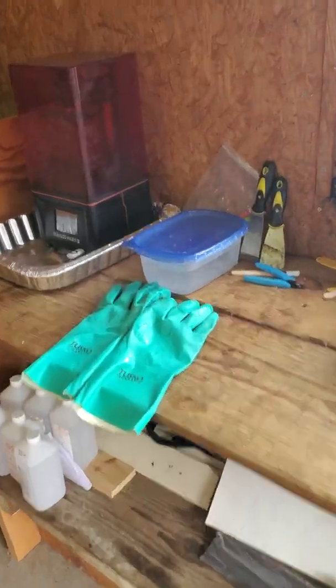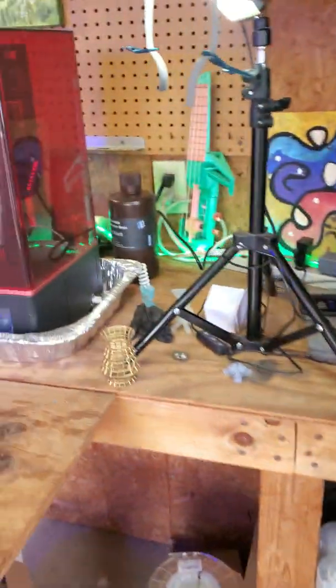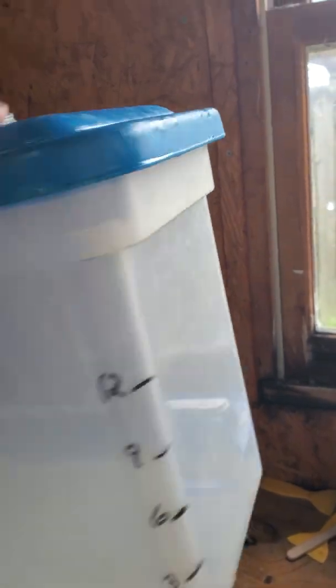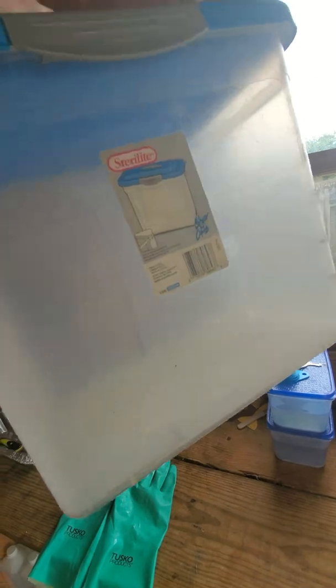I broke my other Tupperware box for cleaning. I'm using water washable resin, so I borrowed Amber's huge container. I'm thinking maybe I can put like four, five, or six of them in here and just shake them up, because cleaning is my least favorite part. Trying to find a way to make that process go quicker.